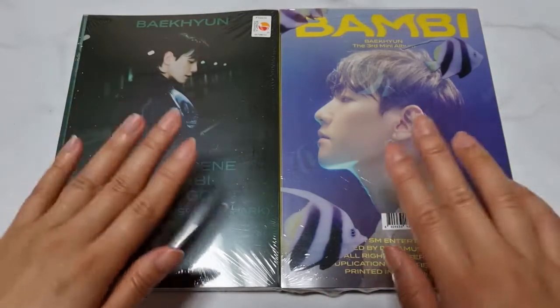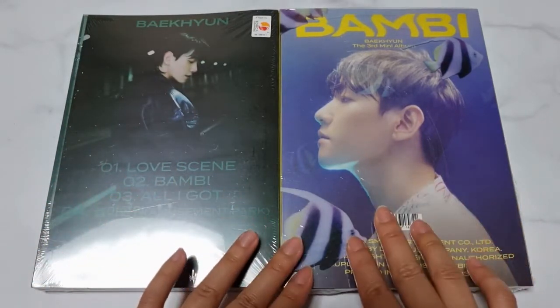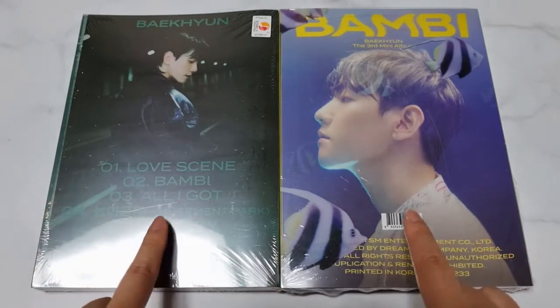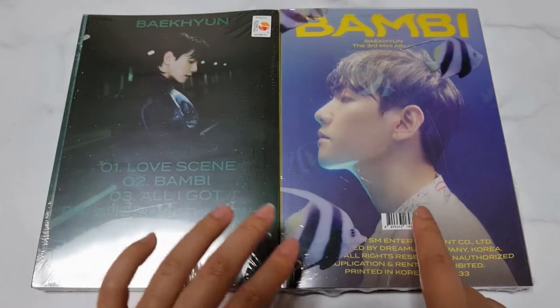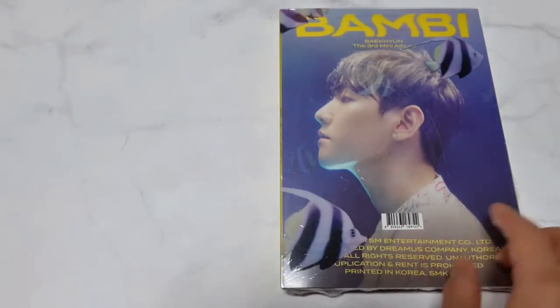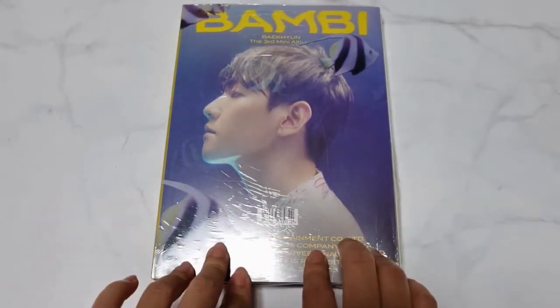Hi guys, this is Soami. Today I'm gonna introduce Baekhyun's third mini album. You can see the two kinds of version. First, I'm gonna show you this version. This version name is Bambi version.